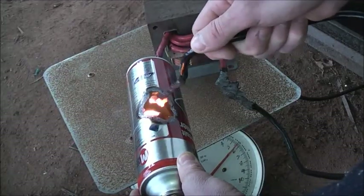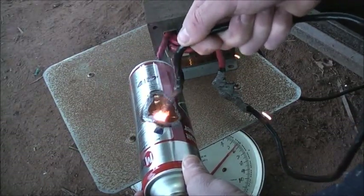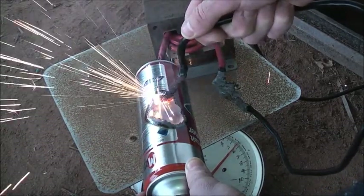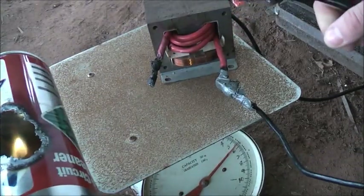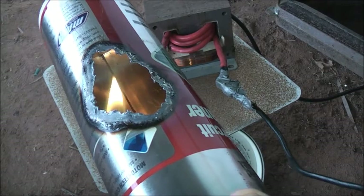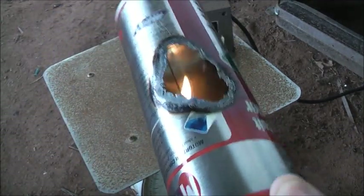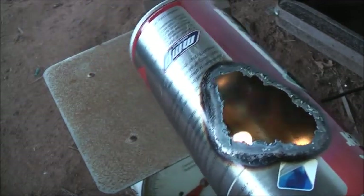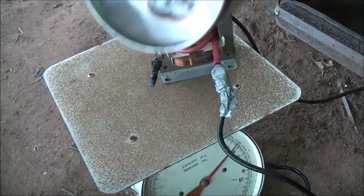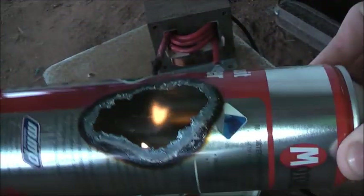I can't see anything yet. Now the hose is on fire — the little take-up hose that actually sucks up the liquid is on fire. Turn that off. The bottom is quite tough. There we are.